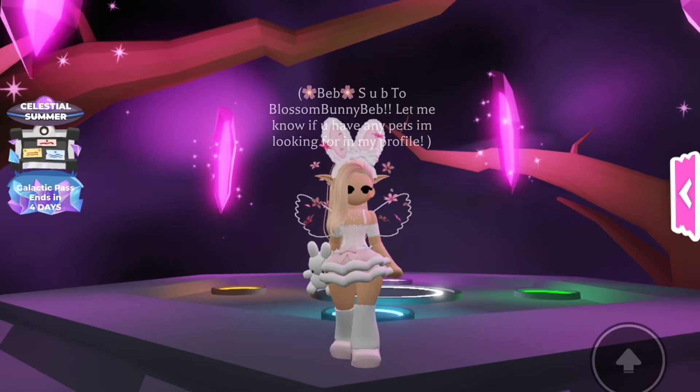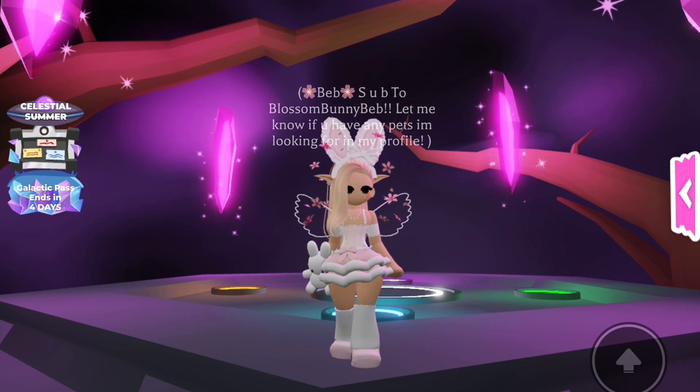Hello and welcome back my beauty blossoms! On Friday I am getting my new puppy Lexi and I'm so excited. As you can see, this vlog here is me getting ready for her, so let's get into the video.